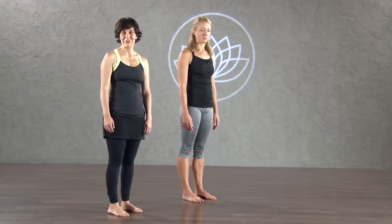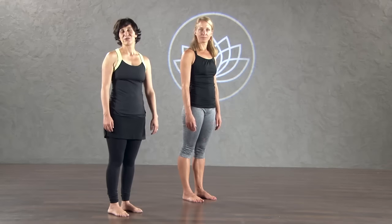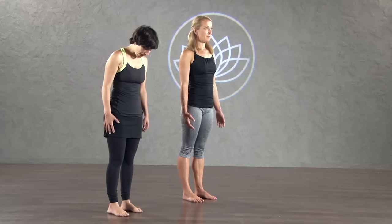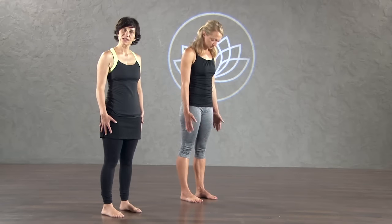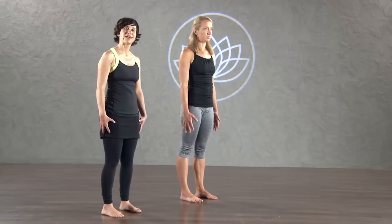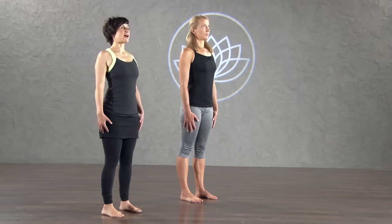You can keep your shoes on if you want to. Here with me today is Amber Bucher. She's going to be demonstrating the postures with me in case you need a visual. Come to your feet. Stand up and bring your feet hip-width distance apart. Take a look at them, make sure they're right underneath your hips, and just press all four corners of your feet down into the ground. Firm up your legs, engage your quads, engage your thighs.